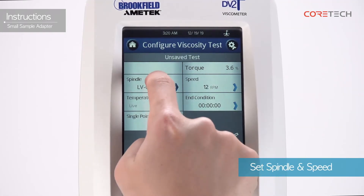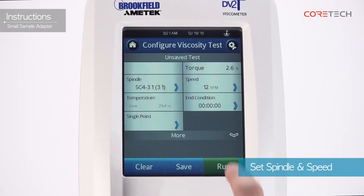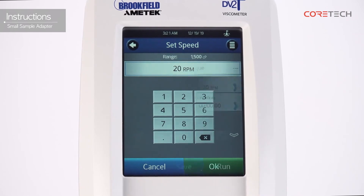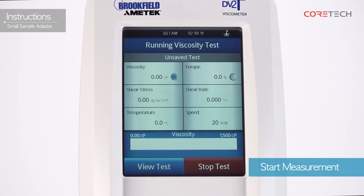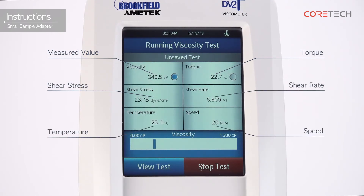Select the mounted spindle and set the rotation speed you want to measure. If necessary, you can set the measurement end condition. Press the Run button when the sample reaches the set temperature. The screen shows data from the sample currently being measured. Each displayed figure represents: measured value, torque, shear stress, shear rate, temperature, speed, and trend bar.